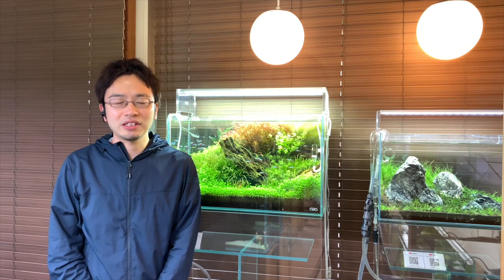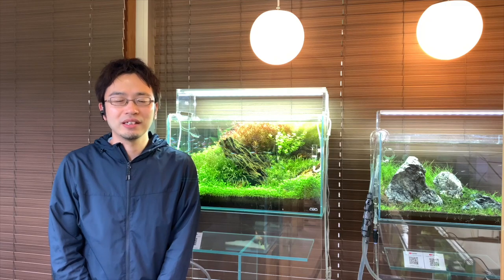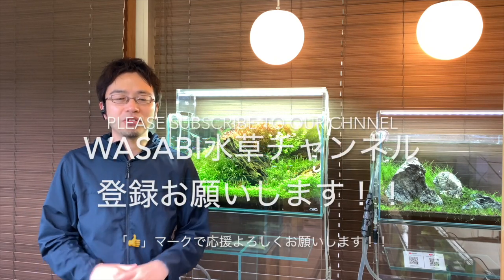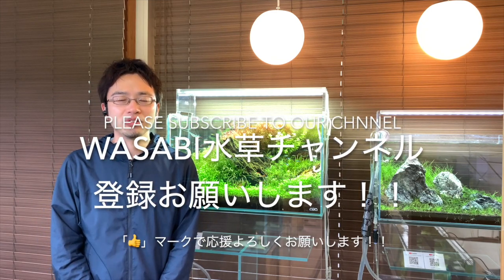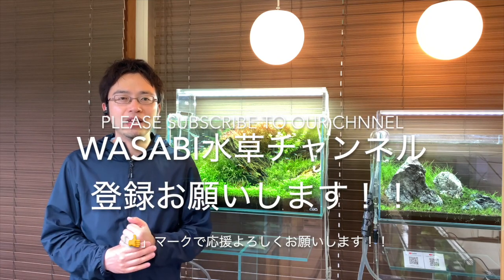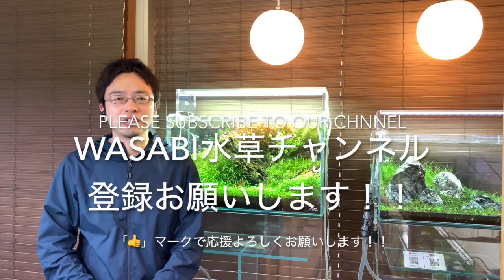If this video has helped you out in any way, then please leave a like and subscribe to the Wasabi Aquarium channel. If you have any other questions, feel free to leave a comment down below. I won't be able to answer everyone's questions individually, and I apologize for that. However, if the same sort of question gets asked many times, I will make a follow-up video to answer it, so I hope you don't get discouraged from asking.